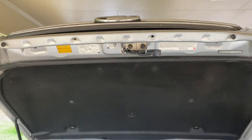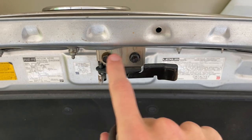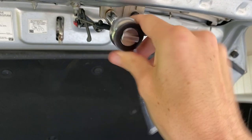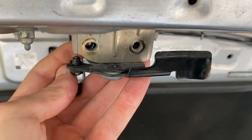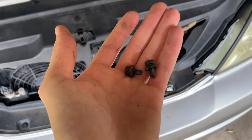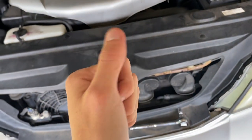Once you have the hood open, the first thing you want to do is locate this hood latch here. You're going to take off these two bolts with your 10mm socket, loosen them up and take them out. Once you have these two bolts out, you can just pull the latch down and let it hang from the hood. Just a reminder — you're going to want to hold onto the hardware because it will be used for the new grille installation.